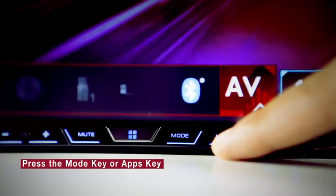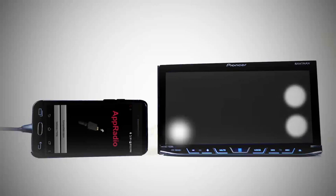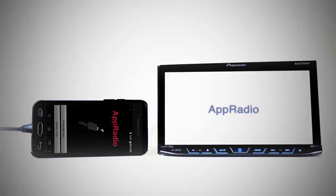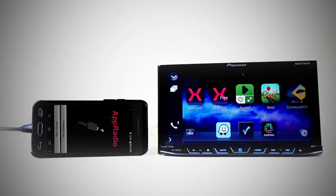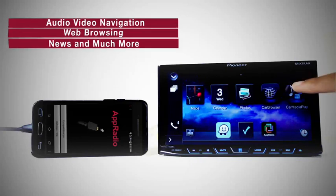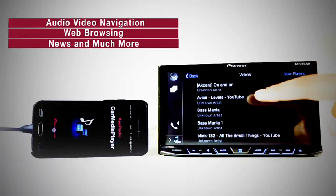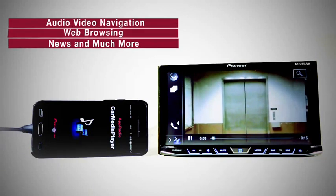Press the mode key or apps key on the home screen. Now calibrate the touch screen by touching the white reference points. After calibration, you are ready to use various Pioneer compatible apps on the head unit itself. The compatible apps help you enjoy audio, video, navigation, web browsing, news, and much more.